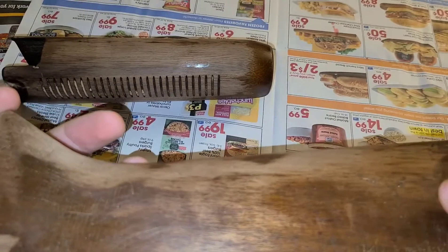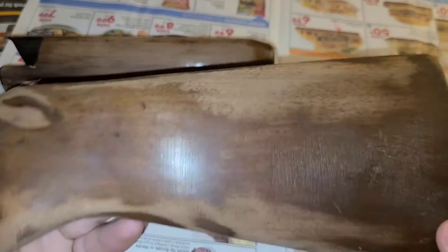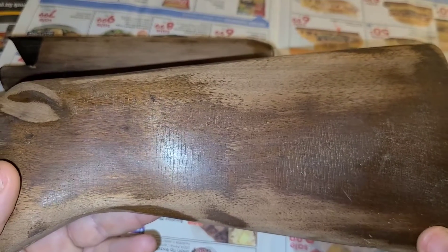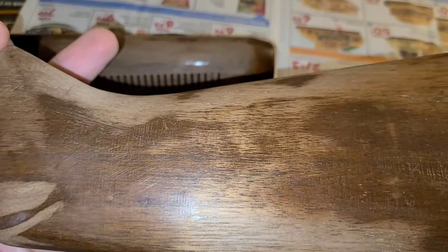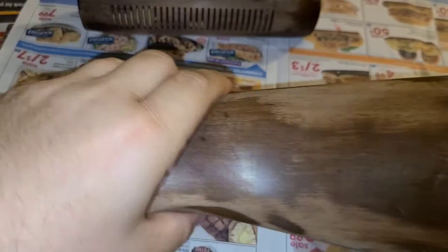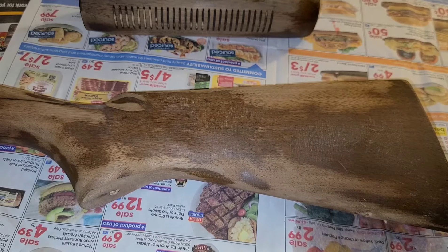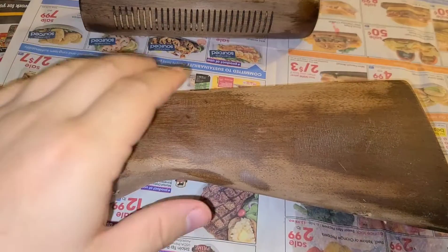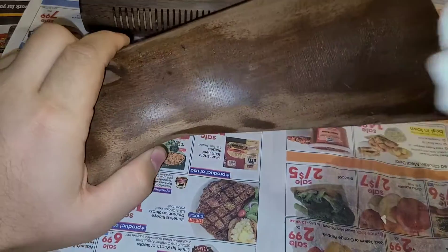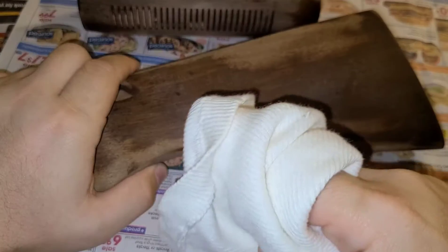You're gonna need some 220 sandpaper, probably some 320. I don't have 220 so I'm gonna use 400, but that 320 or 400 is going to be used for wet sanding later on. What we're gonna do is apply that true oil cut with mineral spirits to the stock using a cotton rag or something like that — this is just an A-frame tank top, commonly known as a wife beater.